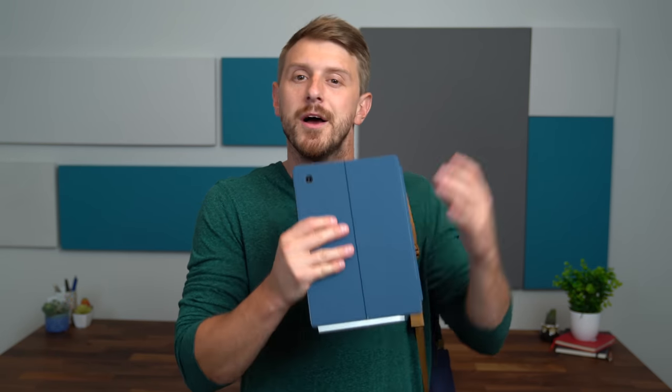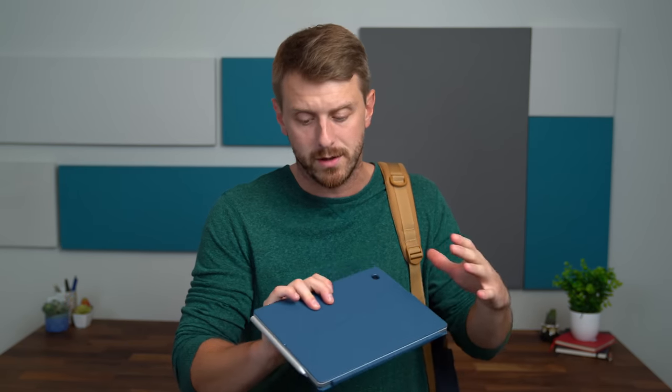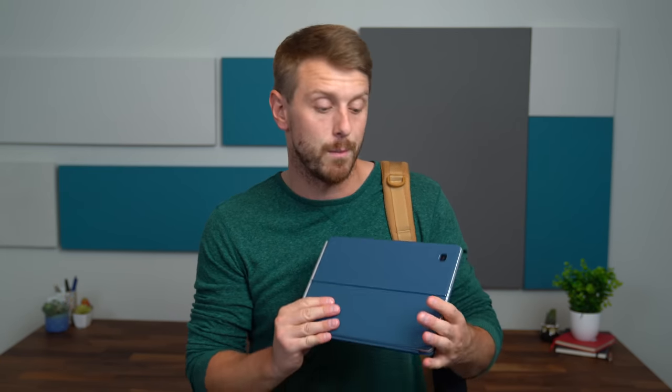Overall, that is everything I bring with me when I travel in my tech travel backpack. Hopefully it gave you some good ideas for things you might want to bring next time you travel. Big thanks to HP Chromebook for sponsoring this video and supporting the channel. Drop a comment and let me know what you liked, anything you think you will pick up. Be sure to subscribe — a lot more content coming soon. Thanks for watching!